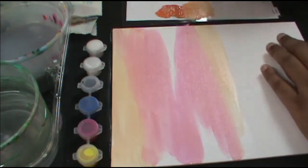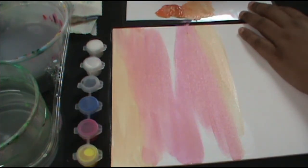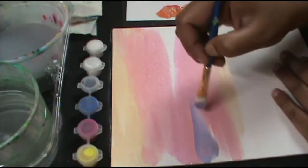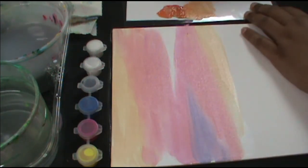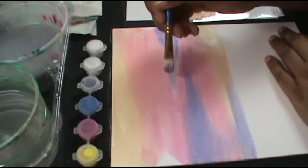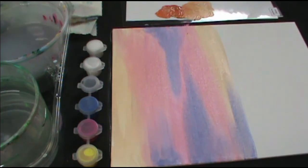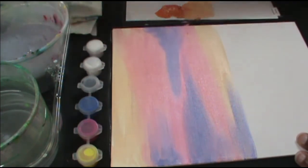Now let's do the purple. I'm not washing my brush — just going in with the purple. My purple is slightly darker so I'm going to do less white and more purple. It's mixing with the pink, which is fine — totally fine.